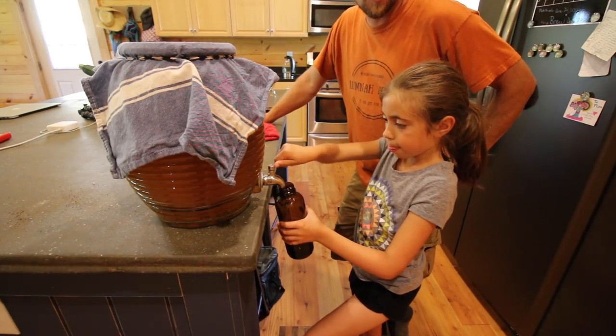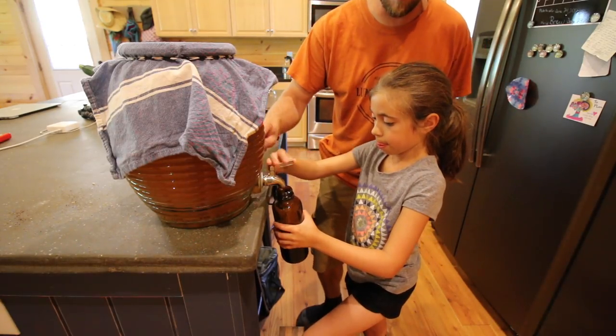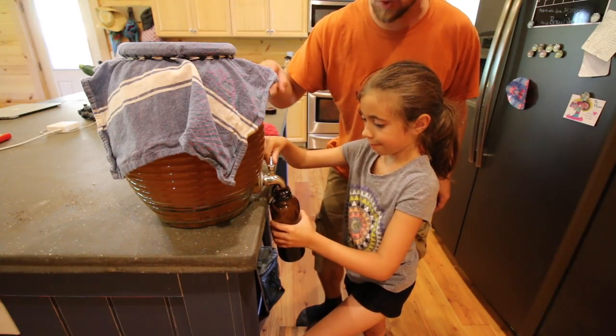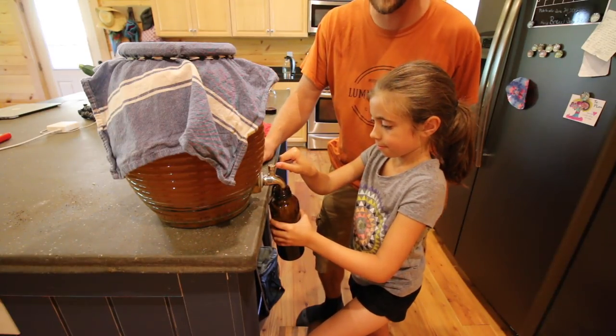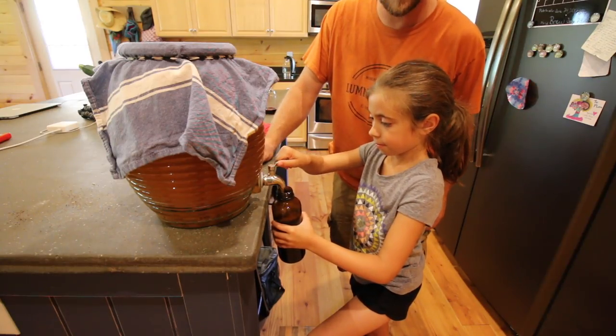We do a continuous brew. Basically what that is, you do a big pot and you don't empty it out all the way — you try to leave about a third of kombucha in, but then you just add more sweet tea to it and it takes half the time for your kombucha to brew up and you can start drinking it.